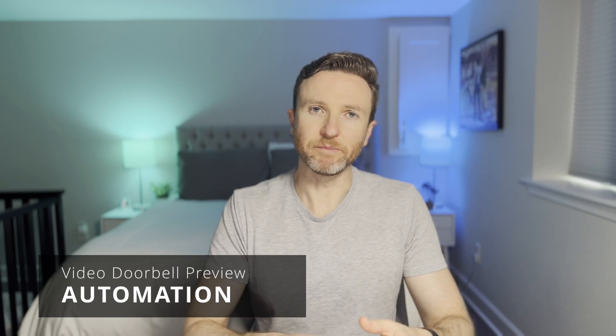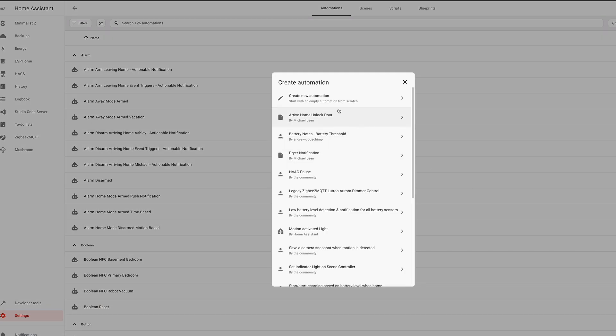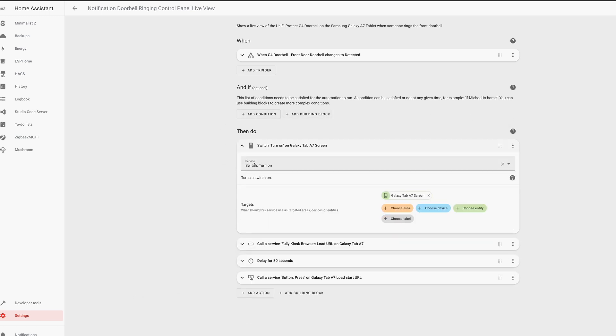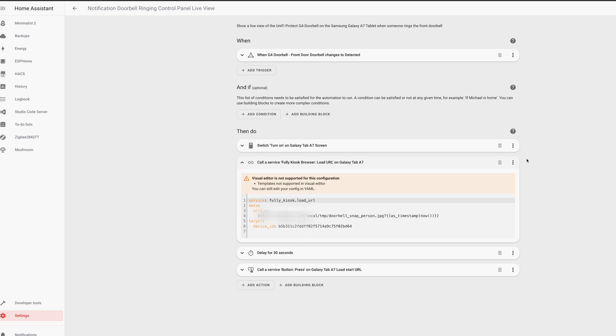Now it's time to create an automation that displays a video doorbell preview on the tablet when someone rings the doorbell. In Home Assistant, go to Settings, Automations and Scenes, Create Automation, and Create New Automation. Under When, the trigger is when someone rings the doorbell. Under Then Do, you need to add a few actions. First, you need an action to call the Switch Turn On service to turn on the tablet's screen. Second, you need an action to call a service to load the URL of your video doorbell's camera image. If you don't already have an automation that captures your video doorbell's camera image, you can add that here as well.